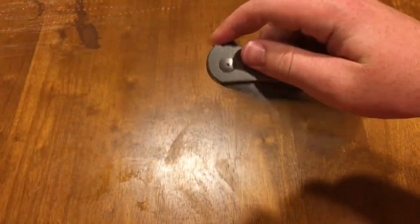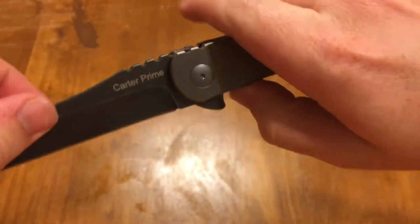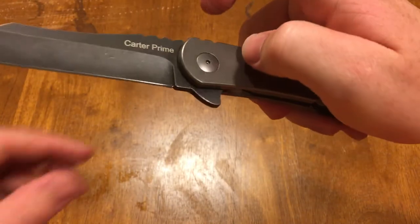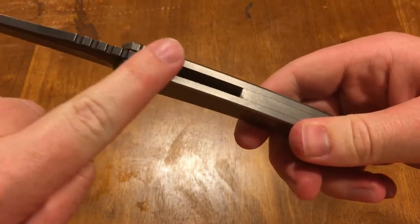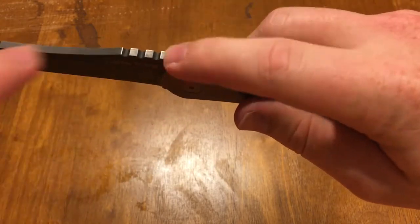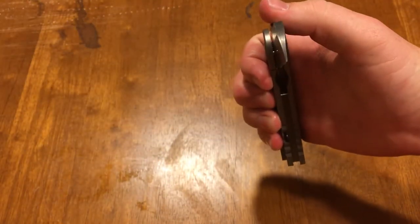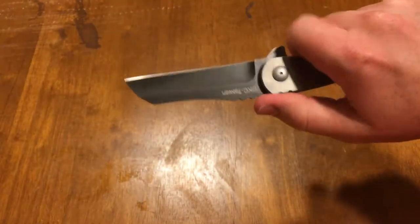Very good price. It's on bearings — from what it looks to me, I didn't look it up, but I think it's on IKBS or some type of loose non-caged ball bearings. They could be caged, I don't know, but they don't look caged from what I saw looking at the pivot. Nice jimping in the back, and jimping right in the front just a little, so when you flip it you hit right here and you're not on the jimping — I hate when you hit the jimping after you flip it. There's also some jimping on the blade. Nice and strong, really grips in. I think that's hollow ground — yep, hollow ground blade.